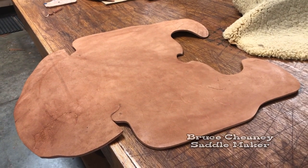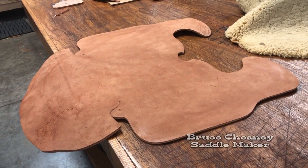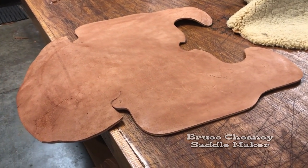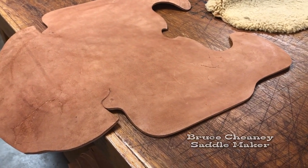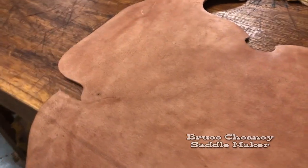Yesterday when this piece was wet it was really tough to cut out. The grain tightened up and it was just really tough to cut, but I'm pleased with the way it turned out. I just took my time and slowly cut the piece out.